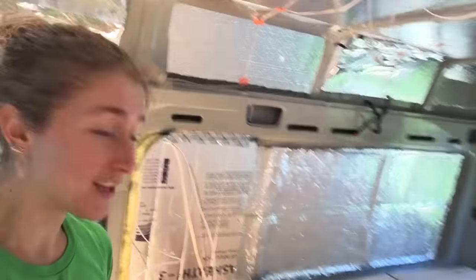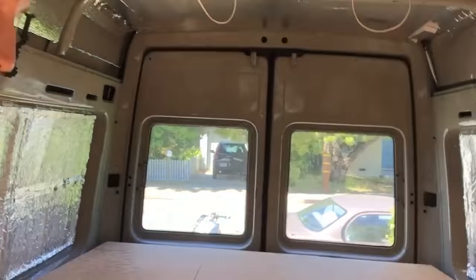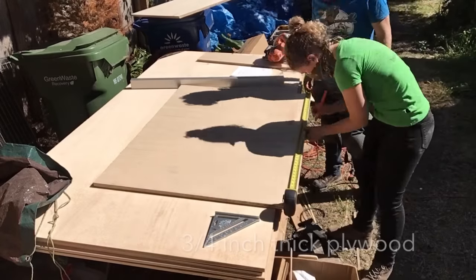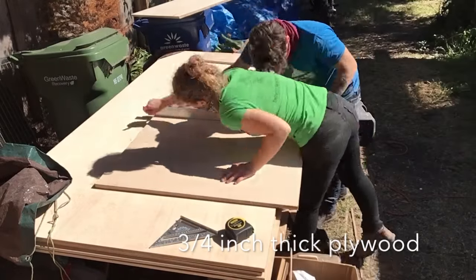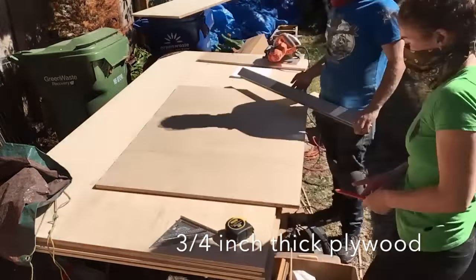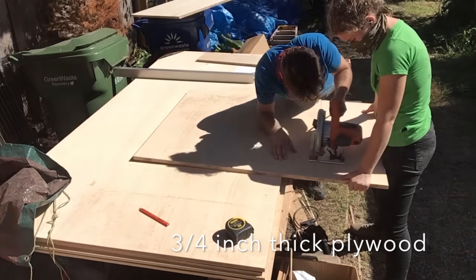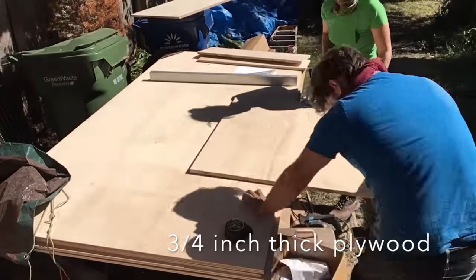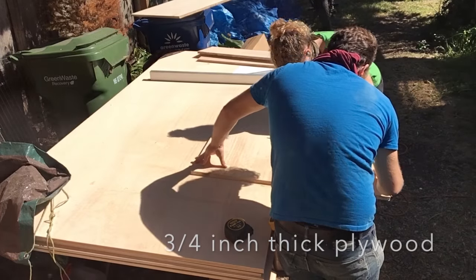We have finished the van bed! It has secret - not so secret - compartments for long-term storage. So after the bed frame, we had to make the cabinets. A lot of people watching my other videos have pointed out that we could have just purchased cabinets and screwed them to the van. The problem with that is that the van walls are curved, and anything prefabricated wouldn't necessarily fit snugly in the space that we wanted.